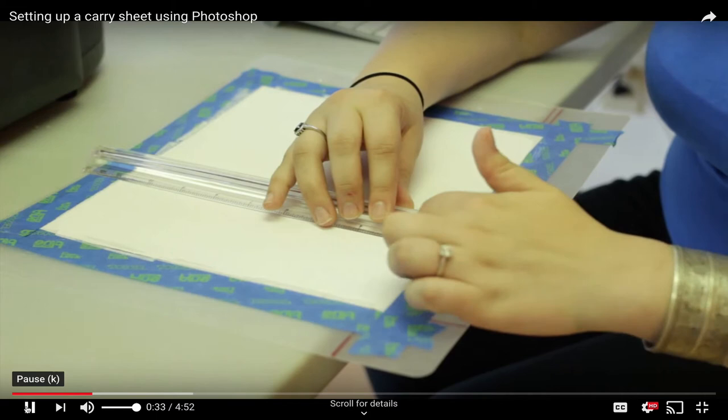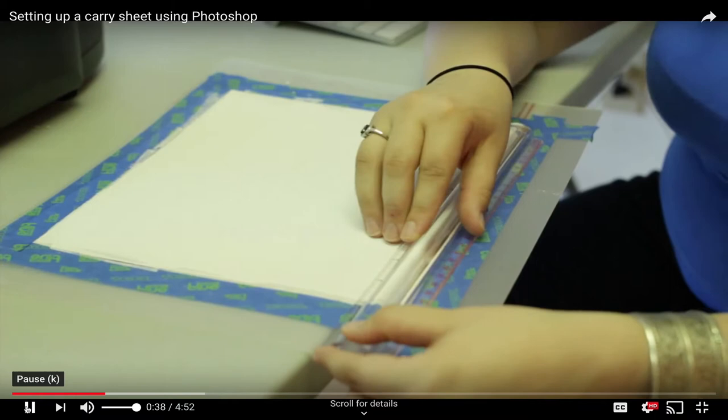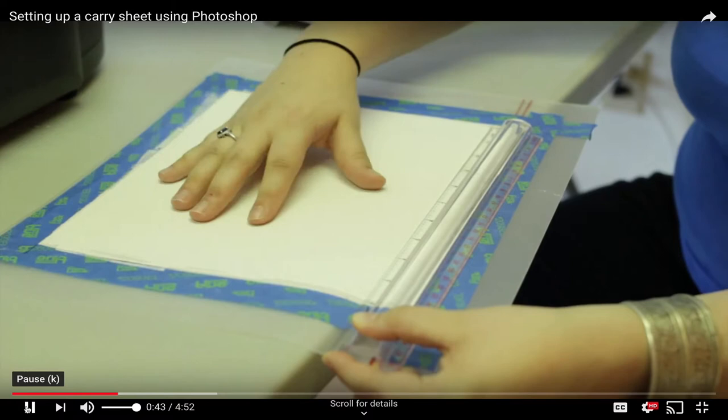What you want to do is measure in to see where your margins are going to be on your print. You can see we're just at the 2-inch mark on the side and the 2-inch mark on the top, which is what we set up when we started the pre-coat on this particular piece.